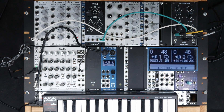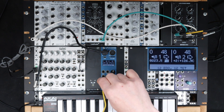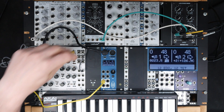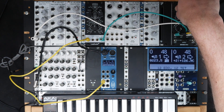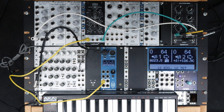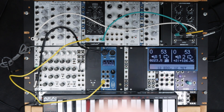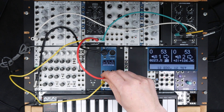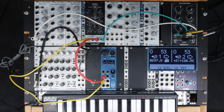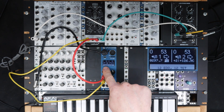If I connect a CV out of the Microtune to the CV input of the VCO and turn it up, I can play it on the keyboard. If I want to measure the frequency of the VCO, I can use the tuner function of Microtune. I connect the spare output of the VCO to the gate input of Microtune, and it now measures the frequency.